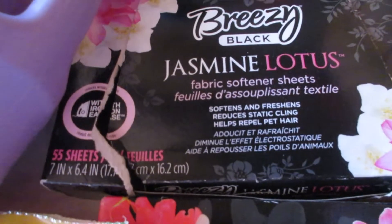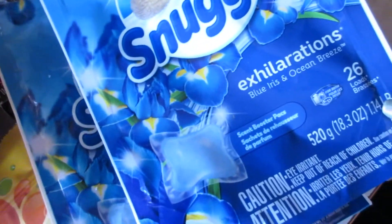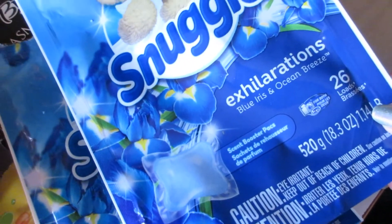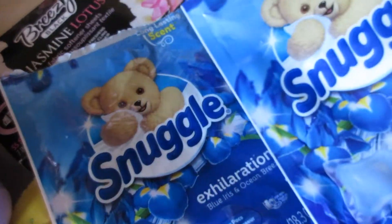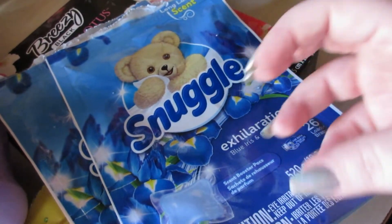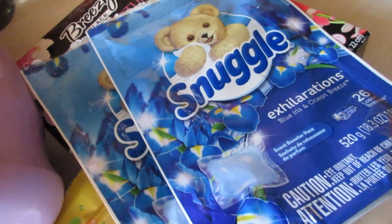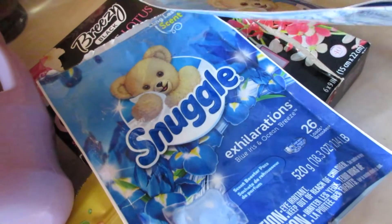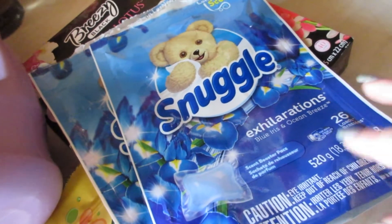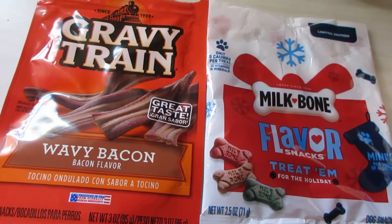I also have the Honeysuckle fabric sheets — 40-count — and they smell really nice, but I really enjoy the Jasmine Lotus ones. I also have two of the Snuggle Exhilarations Blue Iris and Ocean Breeze in-wash scent boosters — 26 per pack from Walmart. I keep filling my little glass container with these. I also buy the Dollar Tree scent booster when available, but lately it hasn't been, so I've been repurchasing these Snuggle ones.